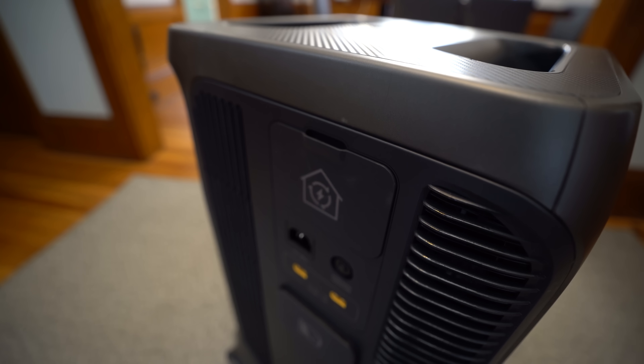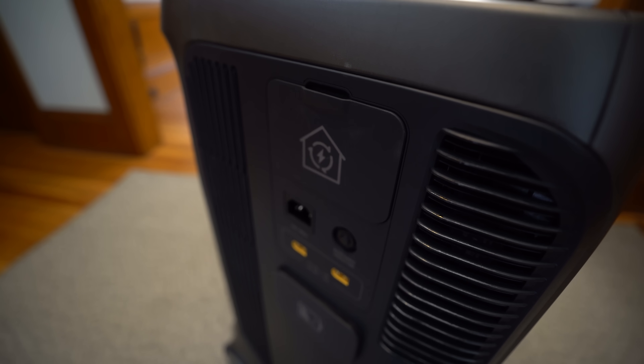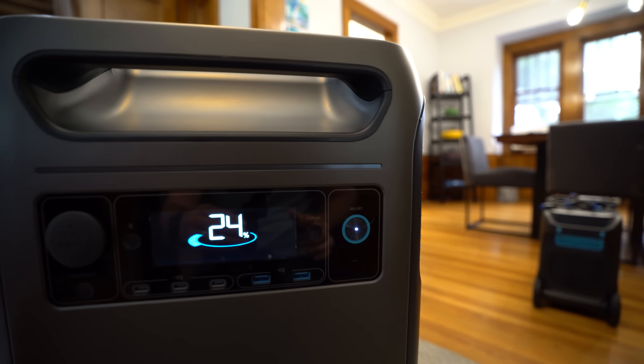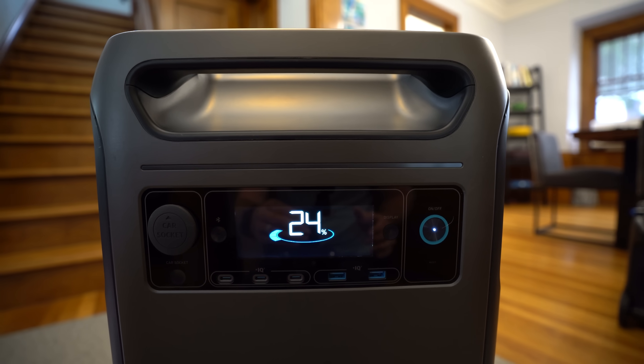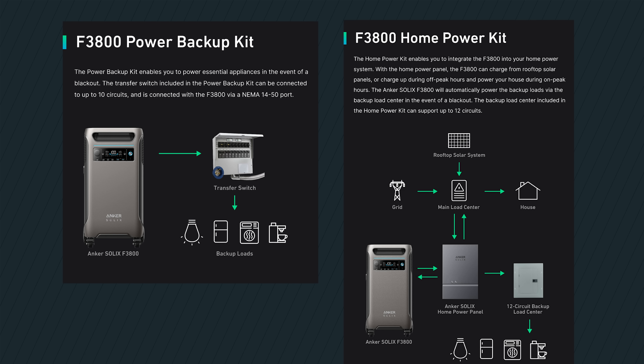The Anker Solix F3800 retails at $3,999, but since it's making its debut on Kickstarter there's a significant discount available. A super early bird special offers 45% off, and the regular early bird special takes 35% off, making this one of the most accessible home power backup systems available. Those discounts also apply to the various bundles that include additional expansion batteries and the home power panel. Check the link in the video description for full details on everything available on Kickstarter.